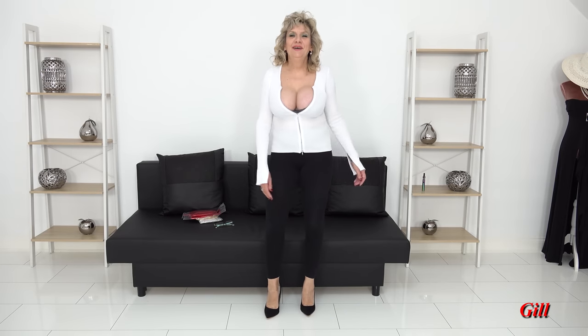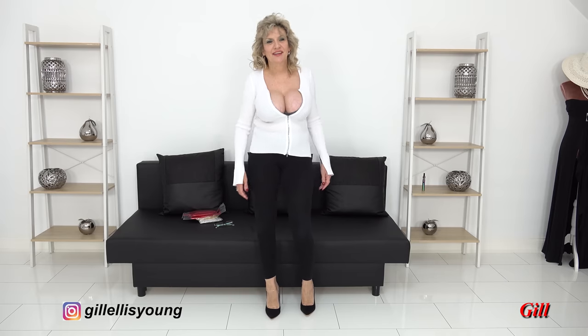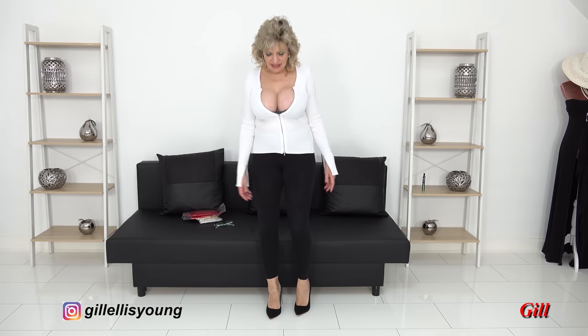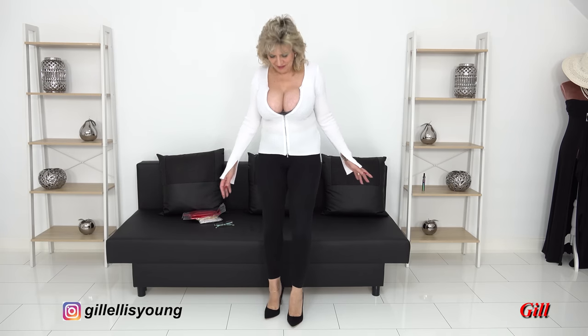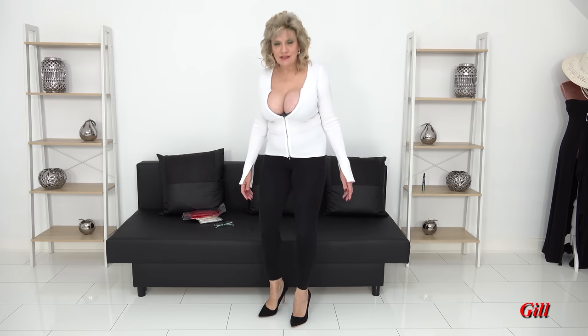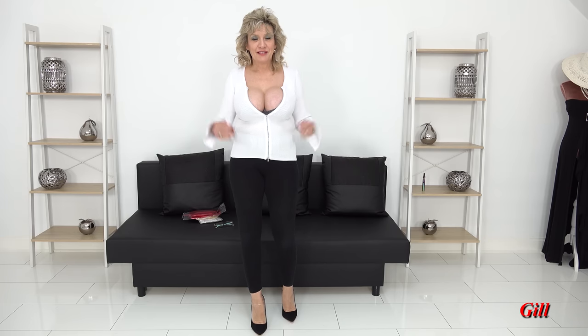Hi there! I promised myself I wouldn't say 'hi there', but I did, so there you go. Hi, I'm Jill. Any of you that don't know me — the rest of you just do know me, it's me.